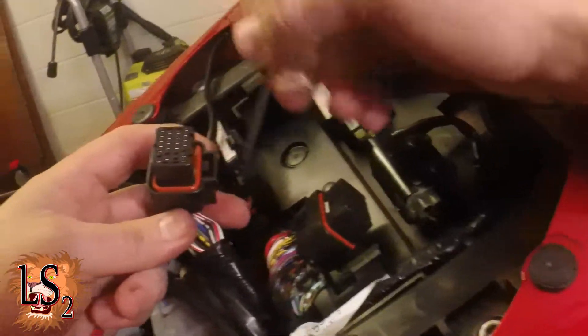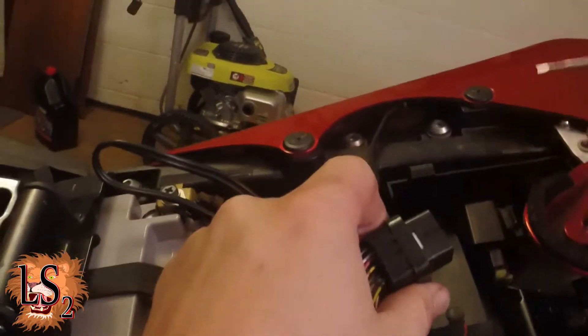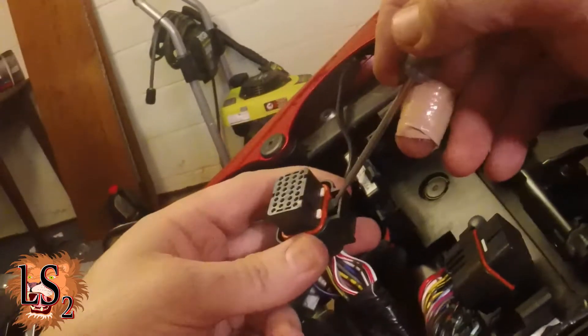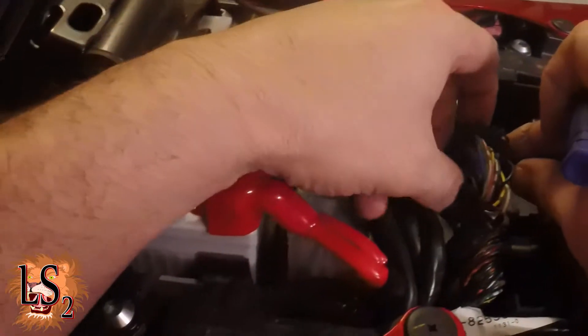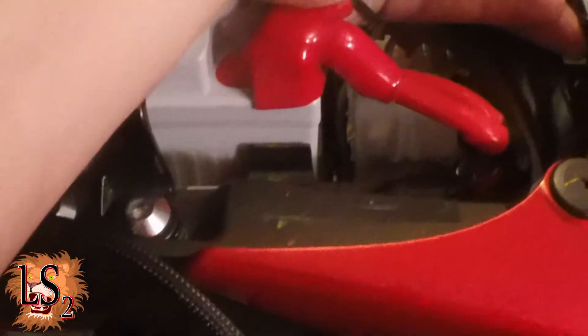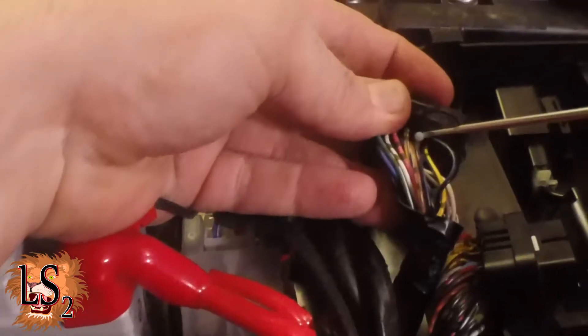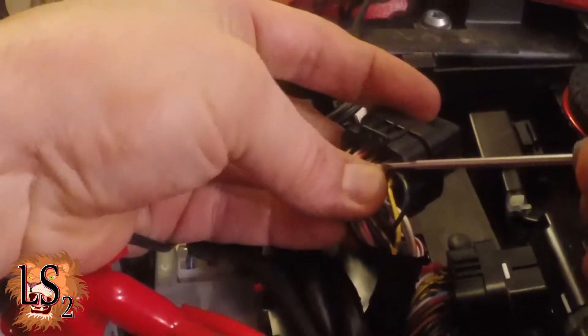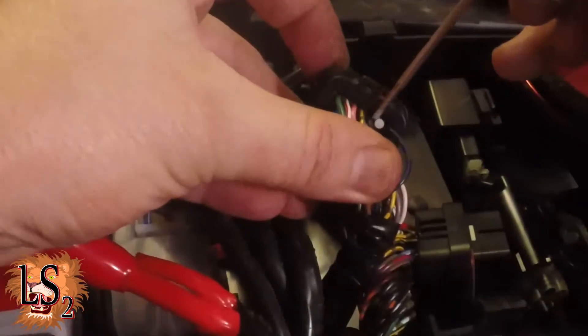You've got two of these things that go into your ECU, and if you'll notice this one, it's got a little device there that clicks down and pops these out. On the side with a single big piece, you're going to turn this over, and if you look, you'll see this row has these little white plugs in it, and the one on the outside closest to that there is the one you want to pull out.